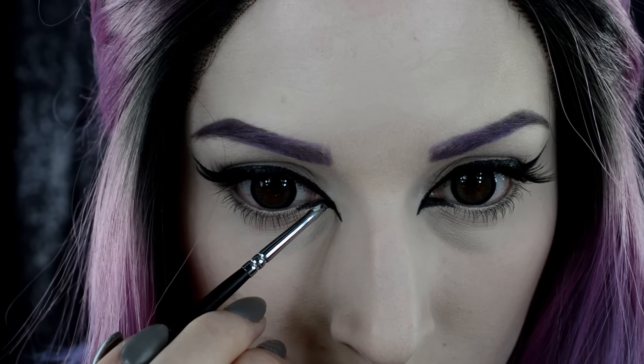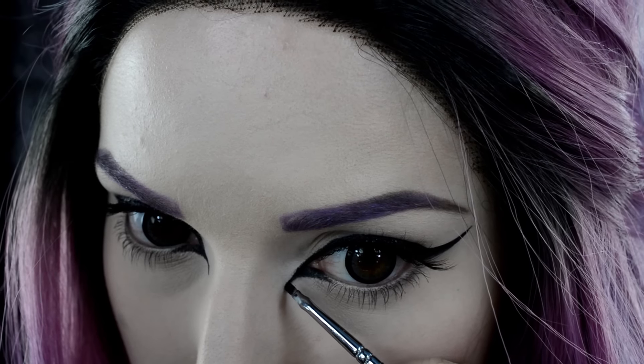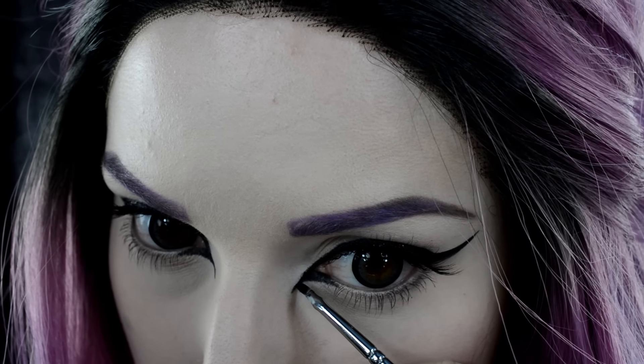Now with the gel liner again, go and create a very defined and dramatic inner corner cat eye.